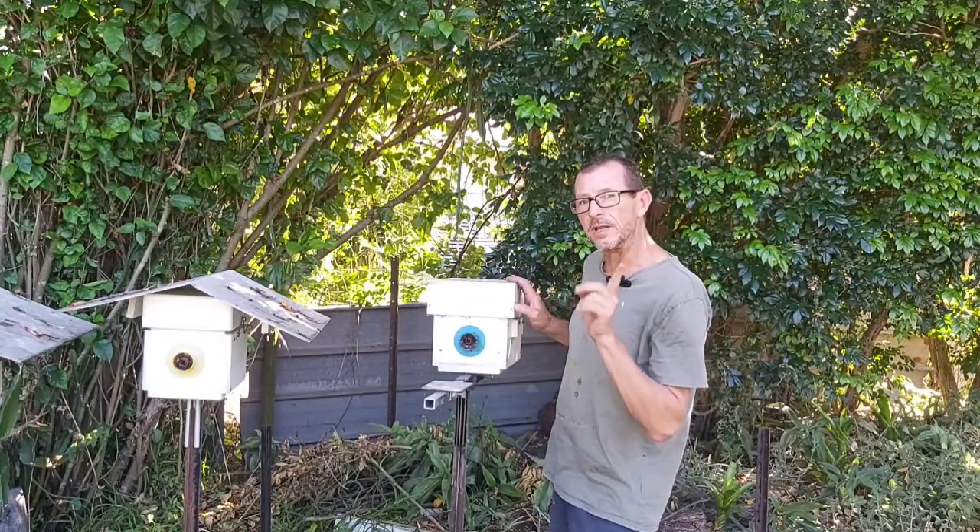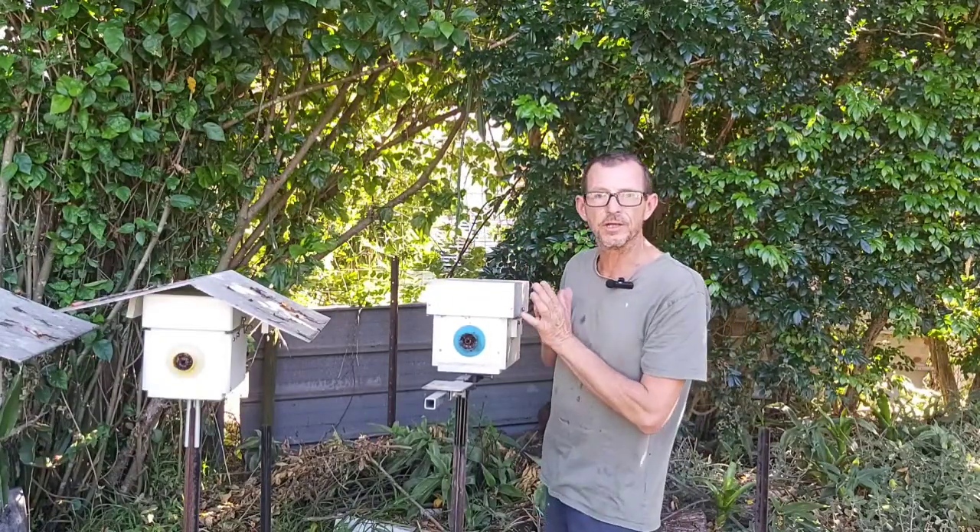Here's our donor hive — it's full as a boot. We'll have a look at it, then go over and have a look at our adduction, and then we'll get into it.